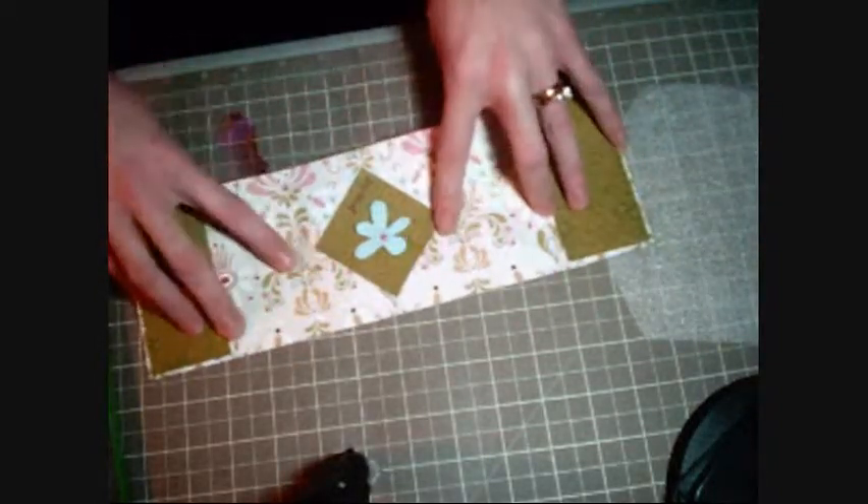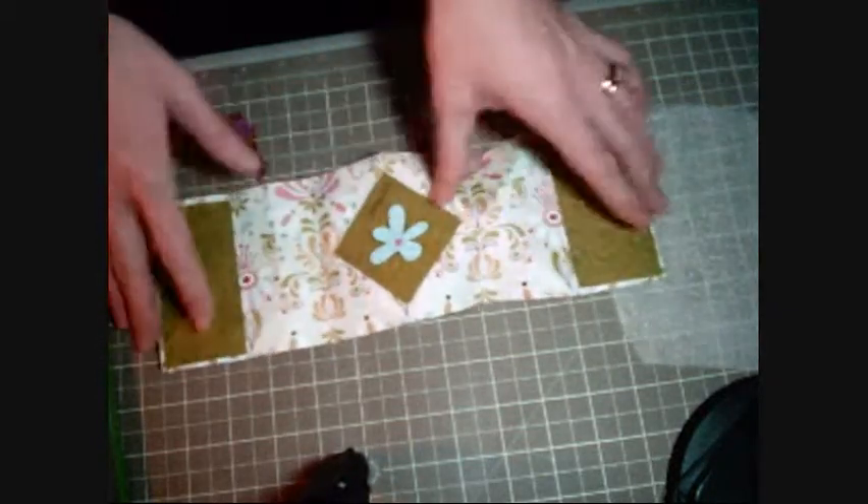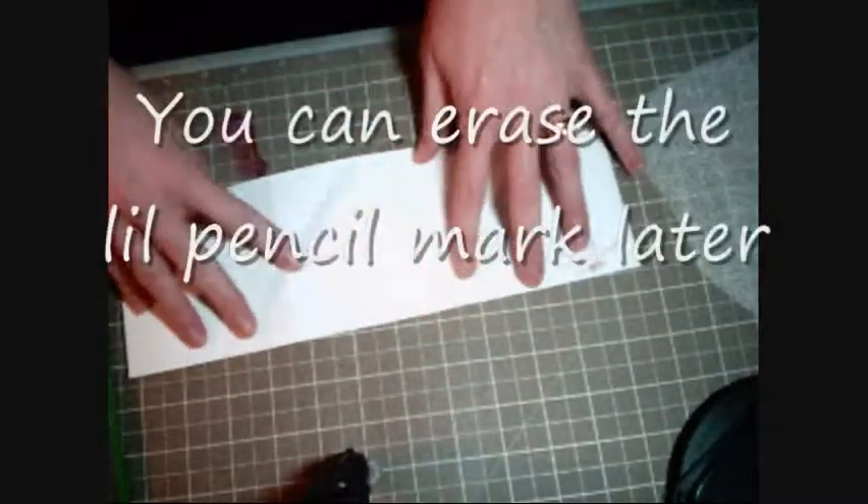Turn it over on the side that you're not going to use. If you have a double patterned paper, the side that you don't want showing the most is what you need to flip over, so the good side is face down.